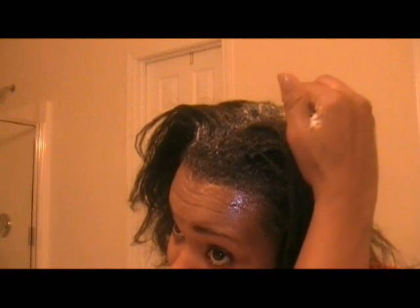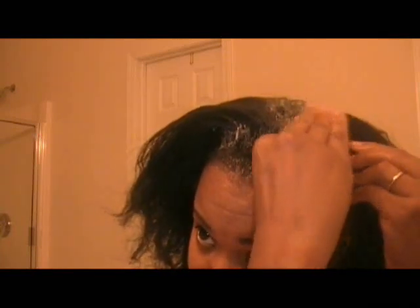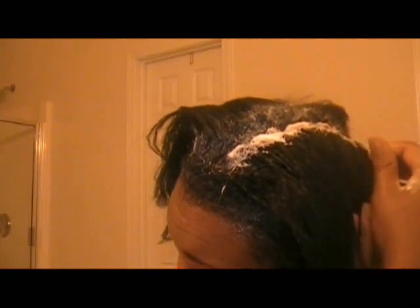I apply very light touches to my root, feeling for the very tip where my scalp is. I'm going to show you at the very end what the back looks like, so you can see that I'm really not overlapping. I've been doing this for a while.